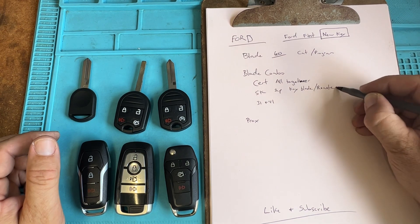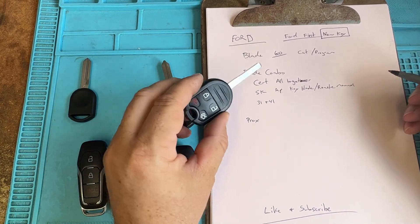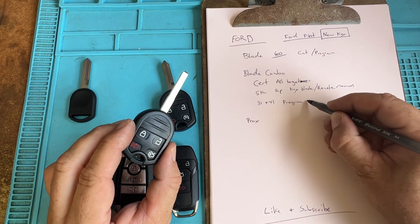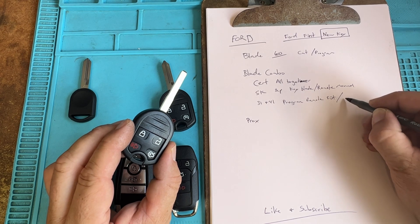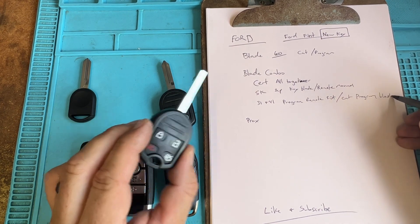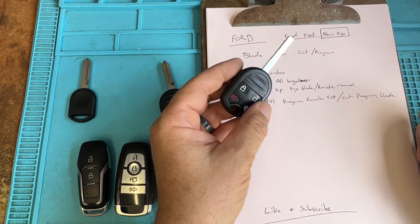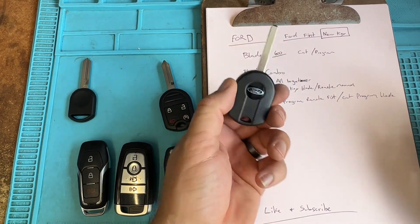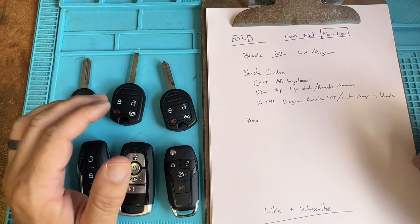If it's a key blade and remote — which is manual — and we have like a 31 or 41 combo, you want to program the remote first, then cut and program the blade. You want to program the remote first to make sure it works. Sometimes with the high security keys, the remotes do not connect to the vehicle, or there's a vehicle issue. So if you cut it and program the immobilizer and it doesn't work, you can't create a sale. Program the remote first — no harm, no foul.